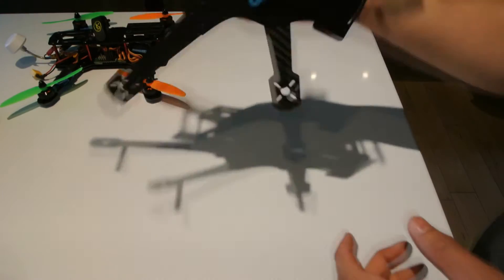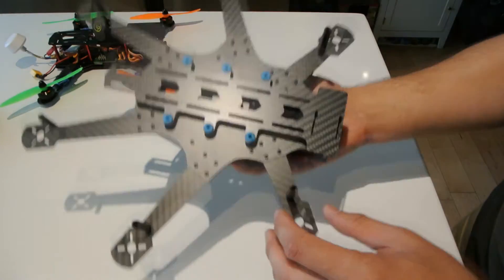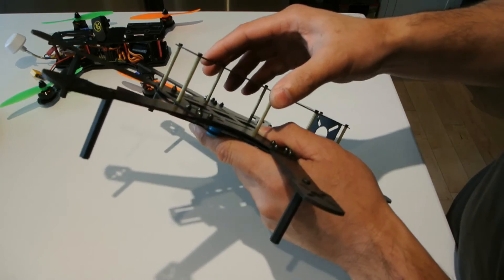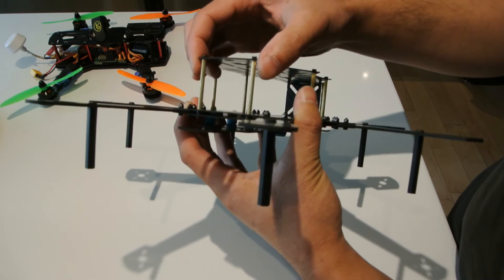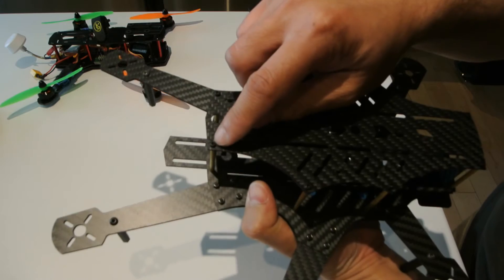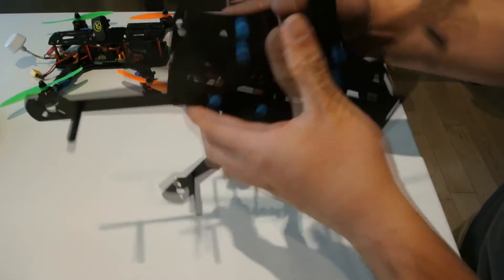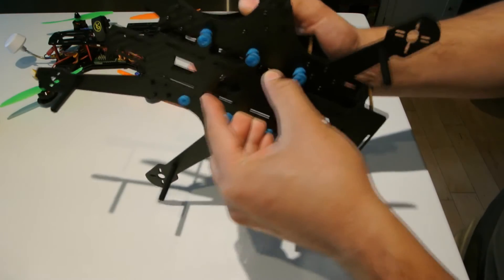I got the mini hex all put together and I have to say the quality is decent. I don't know how durable it is for crashing because these are metal standoffs, but I guess they're built to fail. These are 1.5-millimeter hex bolts, and I've got the clean plate mounted.